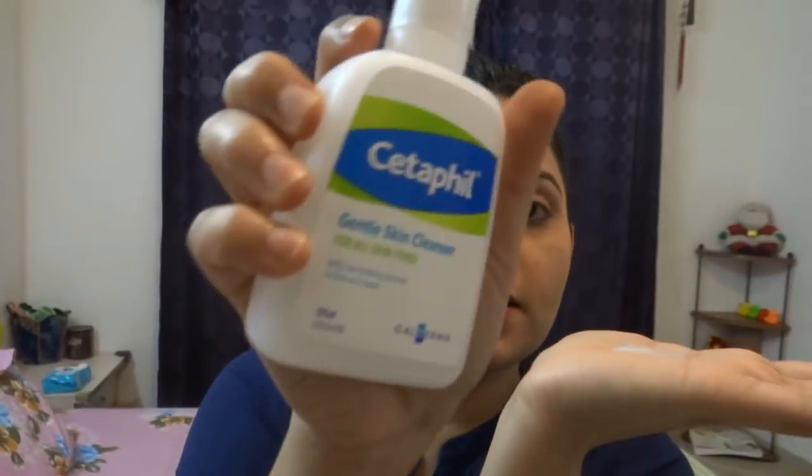First, I will clean my face with Cetaphil cleanser.